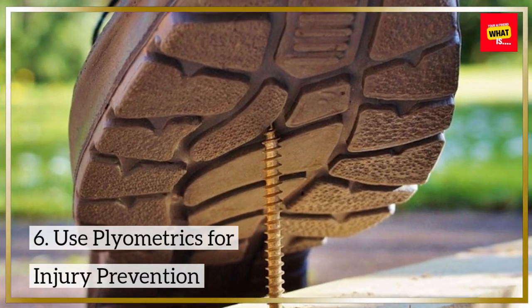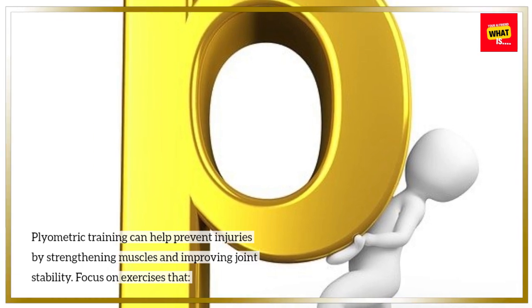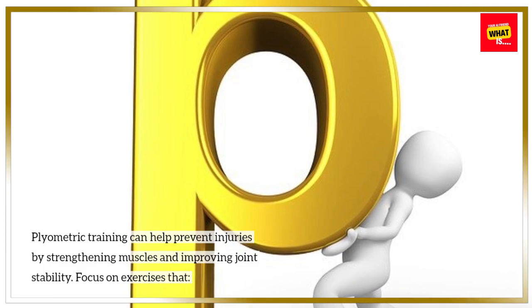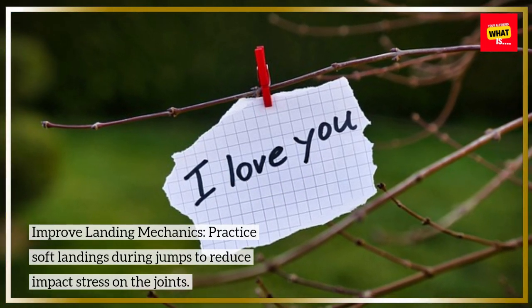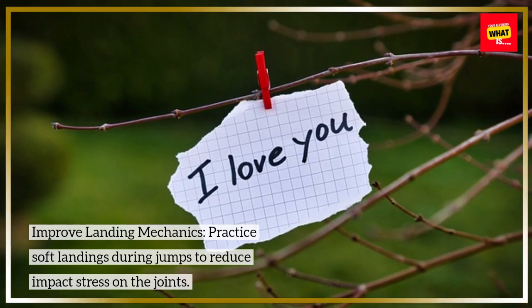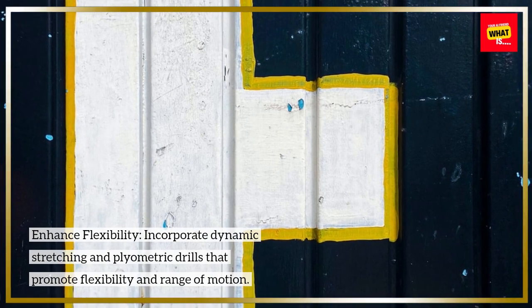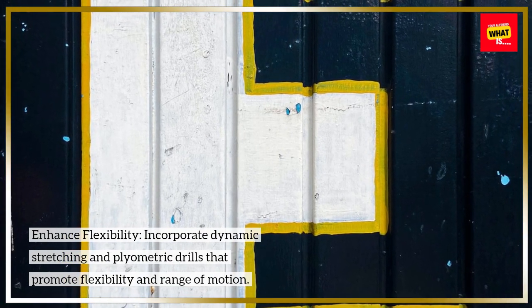Plyometric training can help prevent injuries by strengthening muscles and improving joint stability. Focus on exercises that improve landing mechanics — practice soft landings during jumps to reduce impact stress on the joints. Enhance flexibility by incorporating dynamic stretching and plyometric drills that promote flexibility and range of motion.